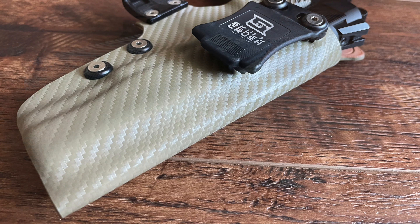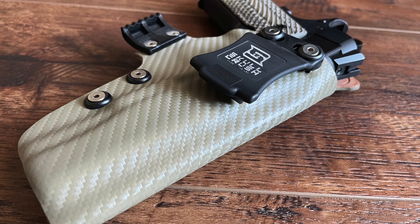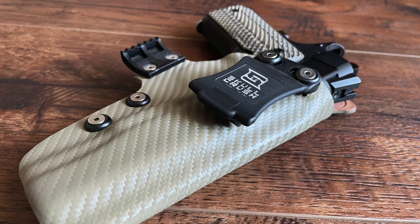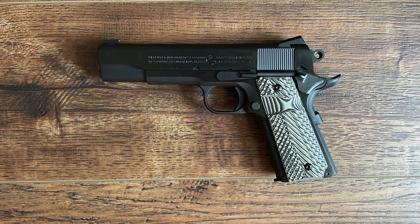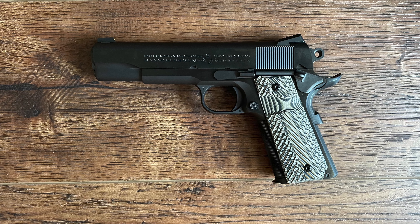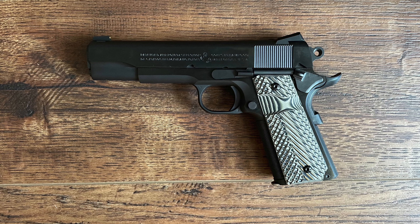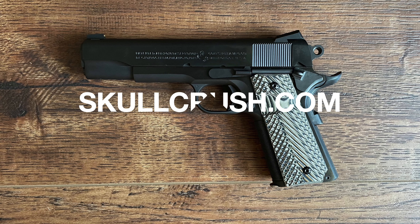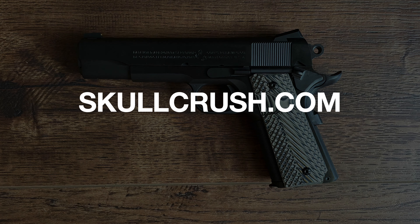The Colt Limited Edition Government model remains a striking example of Colt's commitment to quality and tradition. For enthusiasts, it's a pistol that embodies the essence of the 1911 — reliable, accurate, and crafted with pride. Whether admired as a collectible or enjoyed on the range, this pistol upholds the legacy of the Colt 1911, proving that classic designs continue to hold relevance in the modern era. If you enjoyed this video and want to see more firearms documentaries like this, subscribe to the Skullcrush channel, and be sure to visit Skullcrush.com.